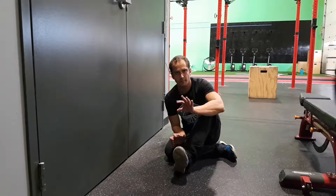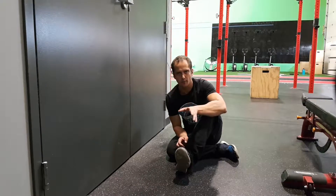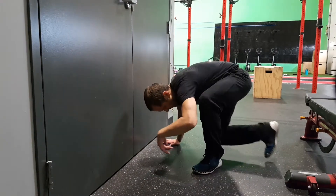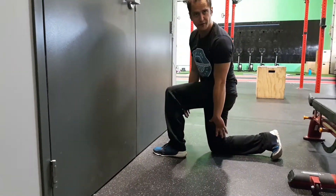There is, of course, an asterisk on that pain thing. If I sent you this video, we've discussed this and you know what you're doing. So what we're going to do here: we're going to set up into a lunge position. You can get something for your knee if you need.